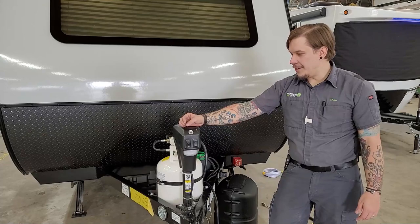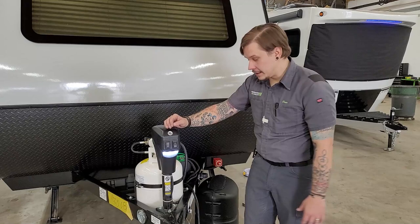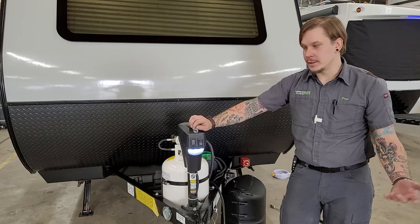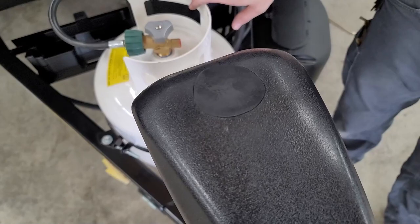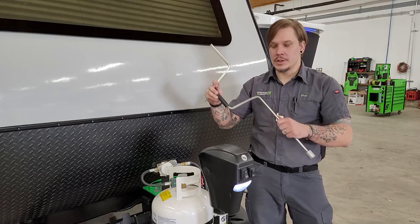Here we have our LCI electric tongue jack, which has a light for reference if you're backing up at dark. It has a momentary switch labeled extend and retract corresponding with the direction of travel of the jack. On the top of the jack there's a rubber plug — remove that and it exposes a three-quarter-inch drive nut, which is the manual option for loading and unloading, using the corresponding crank handle.